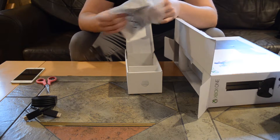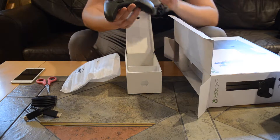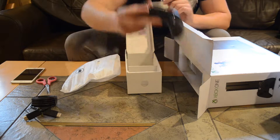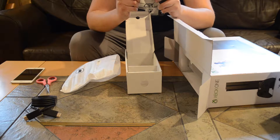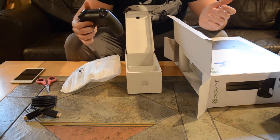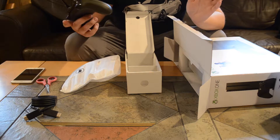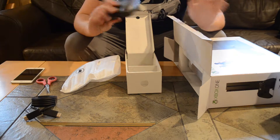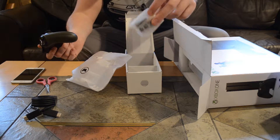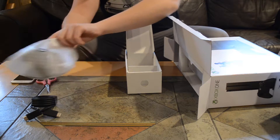And here's the first look at the controller. This is pretty cool — it's like an olive green color. I don't know if you can see that through the camera. The controller feels and looks exactly the same as the Xbox One original, so I don't see any difference there, really. That's hands down my favorite controller, so I'm not going to complain. You also get two AA batteries included.